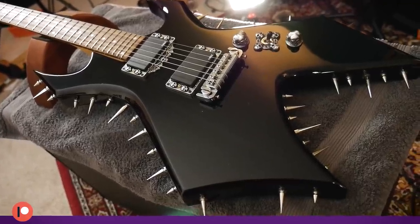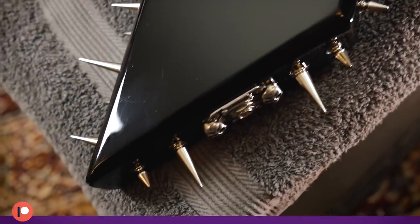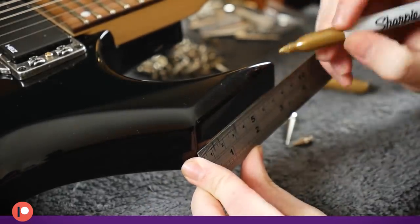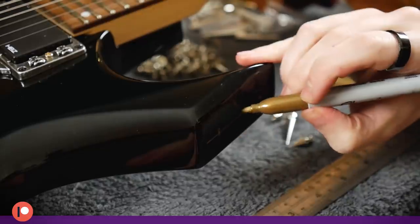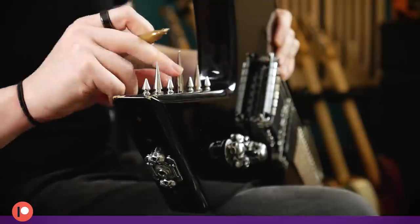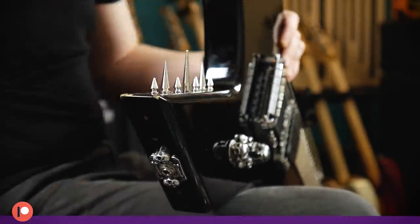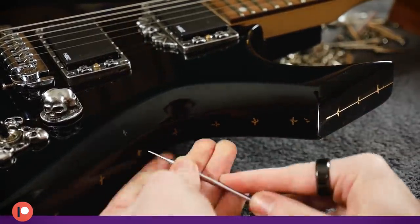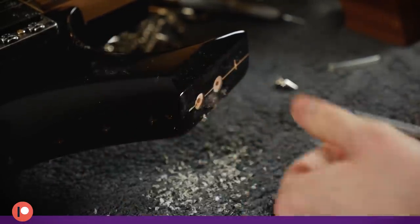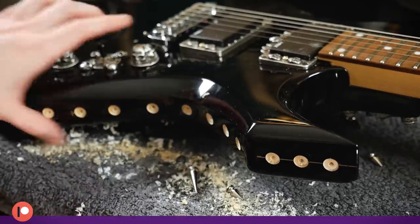I think the spikes are probably the part that most people had questions about, as the process was very quickly glossed over in the video. Here you can see the extent of the work involved. I firstly needed to measure out the centre lines and get the spacing reasonably equidistant between the spikes. I wanted it done properly. Once the positions were marked, I used a 10mm forstner bit to recess all of the holes. Forstner bits leave a flat, even bottom to the hole and won't chip the paintwork like a normal bit would. This was a fresh, sharp bit and sliced through that urethane finish cleanly.